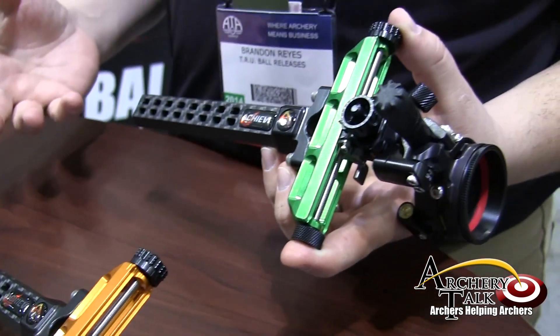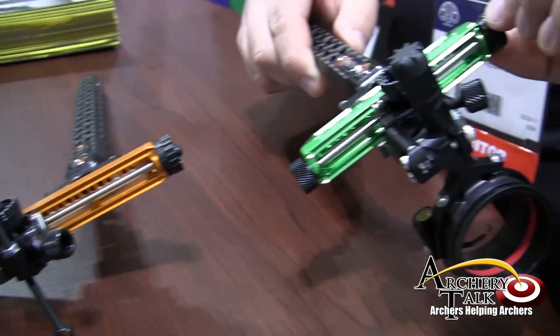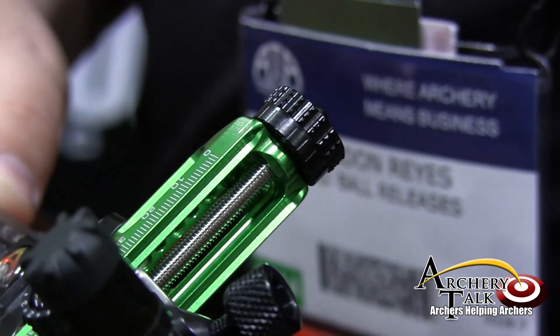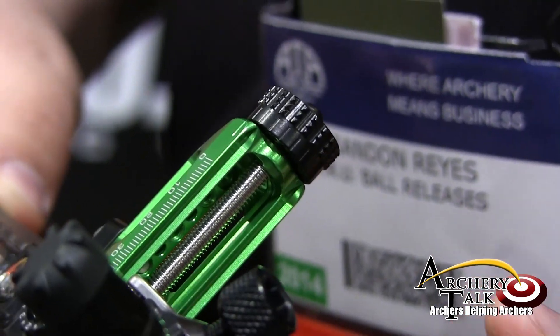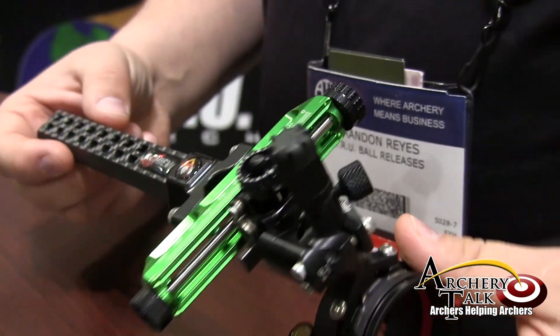In addition to the Carbon Bar, we made a couple upgrades to the sight this year. You can see that the knobs have a little more aggressive knurling. It just allows the archer, if they're shooting in inclement weather or with sweat, to get a good grip on them and be able to adjust your sight if you have to move your sight on the range or on the line.